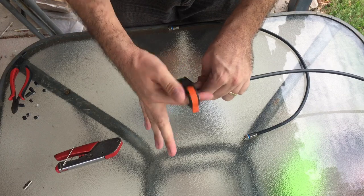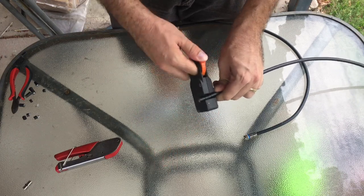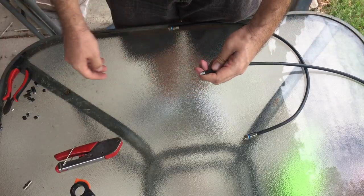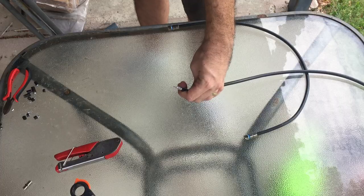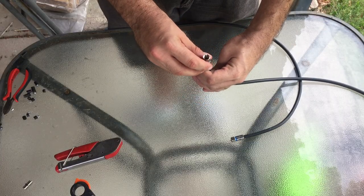Then we just need to do the other end. This may be a little bit more difficult if you're in a roof, but try and pull back as much cable as you can so you've got a bit to work with. Usually there should be a bit of slack. So terminating the other cable.